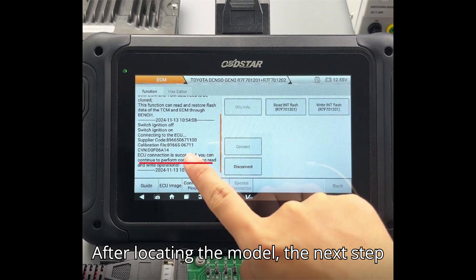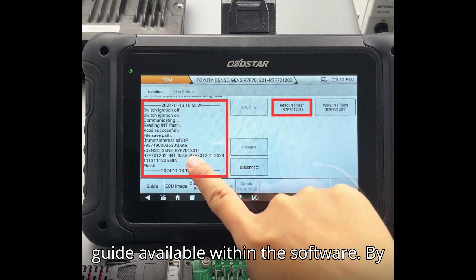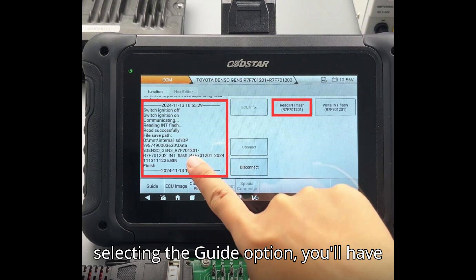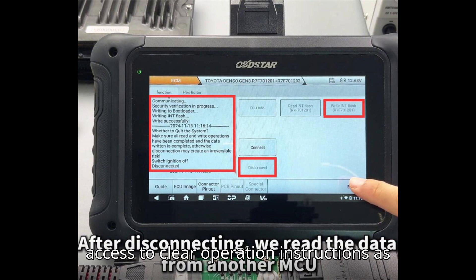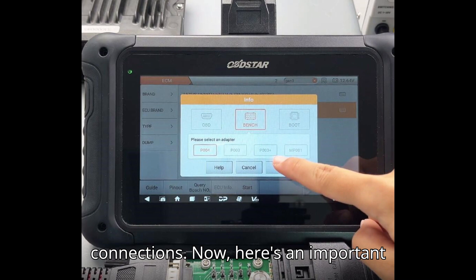After locating the model, the next step is to consult the detailed operation guide available within the software. By selecting the guide option, you'll have access to clear operation instructions as well as a comprehensive wiring diagram that you must follow to ensure proper connections.